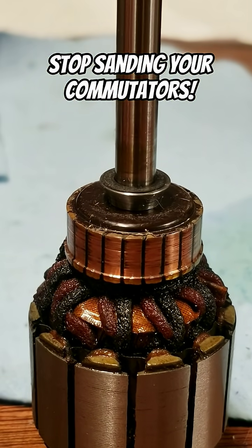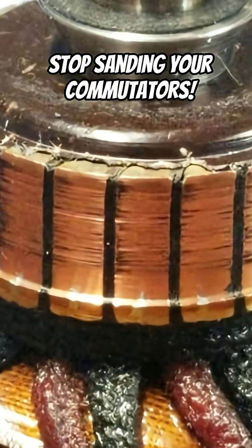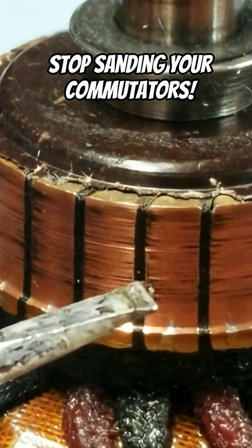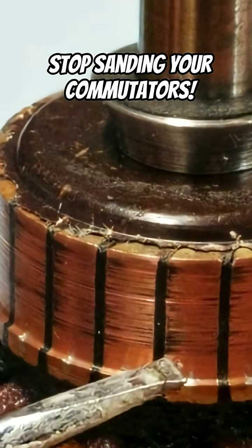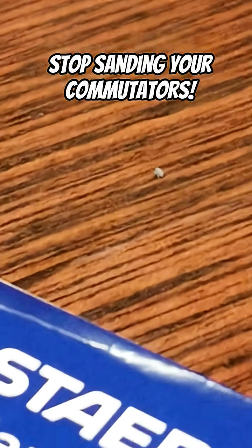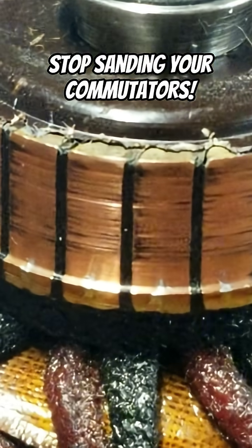I have a feeling that people have been sanding away the bakelite that's separating the phases. Because I think what's happening is they're confusing — see these dark marks, it almost looks like shadows, like movement shadows. I don't think that's carbon scoring, because I just used an eraser on this. I think that's bakelite.